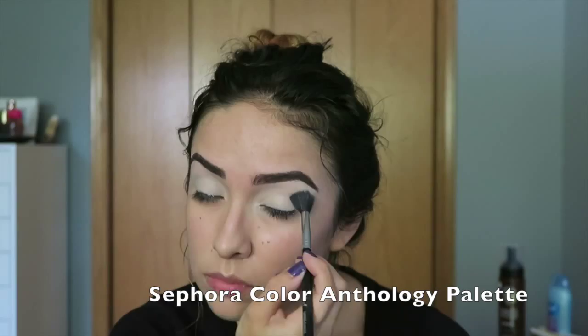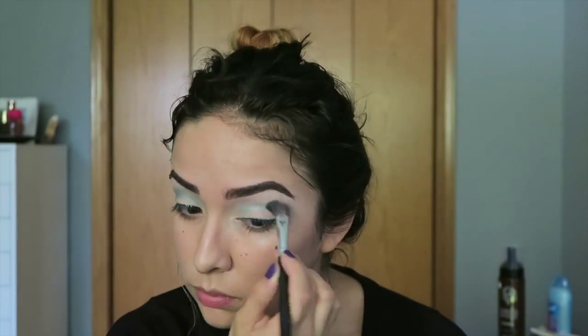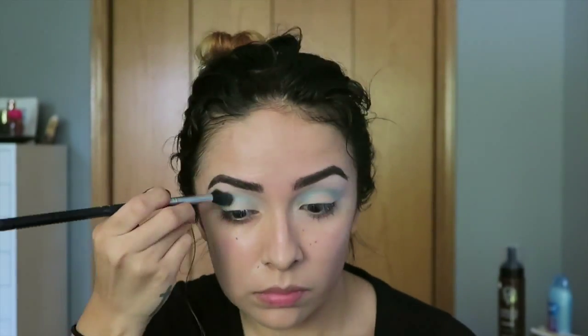We're going to start off by working on the eyes. I'm just going to take different shades of blue and build it up to pretty much a smoky eye. I'm not going to go too in depth, so you can just watch what I'm doing. Make sure you do prime your lids ahead of time.